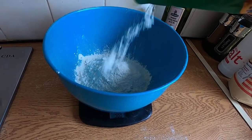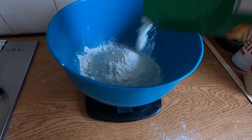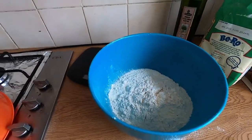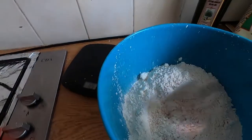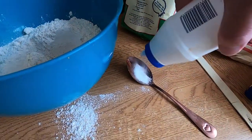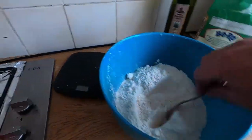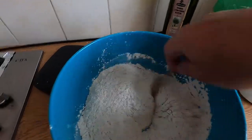We've gone a bit over — never mind, don't worry about it. Next thing to do is get a big spoon, give it a stir, and then you want about a tablespoon of salt in there. Pour that in and give it a good stir, because you don't want the salt to interact too much with the yeast as the salt will kill it.